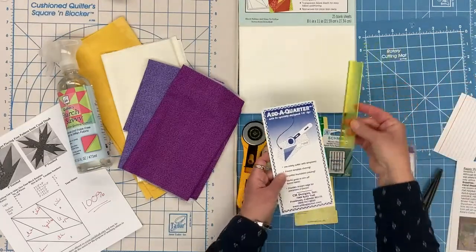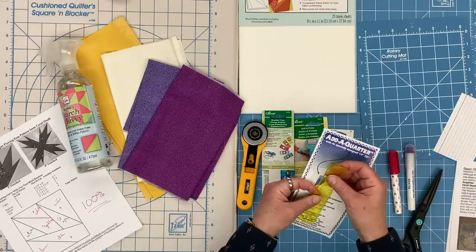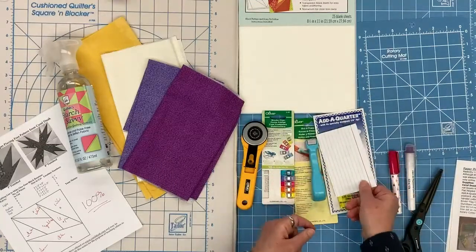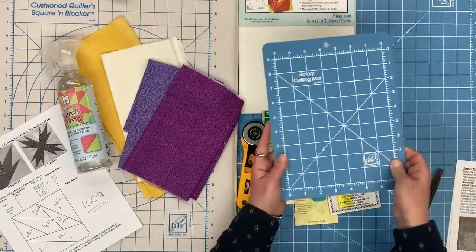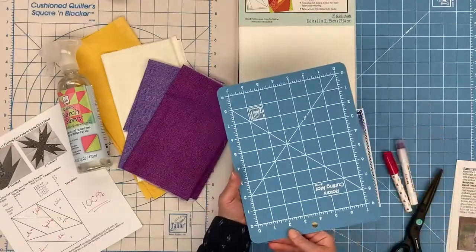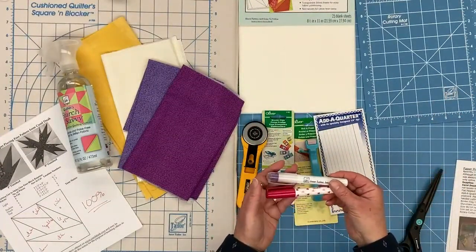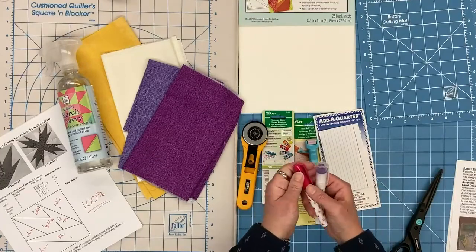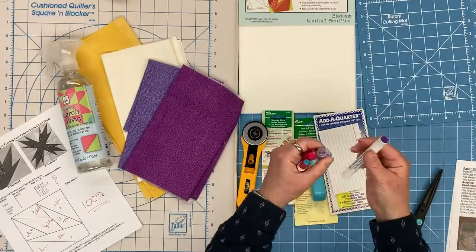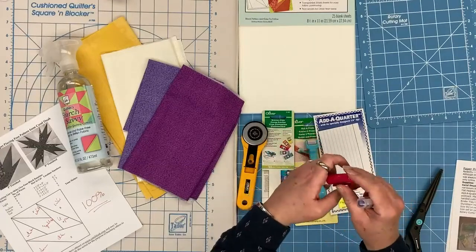For this project we're going to be using the six inch add-a-quarter ruler. It is also available in the 12 inch or in the add-an-eighth size, which is a smaller lip for a smaller seam allowance. We are going to be using a simple index card to help us with our add-a-quarter. Wonder clips are going to help keep us organized. This roll-and-press is a really nice accessory that can help us do some ironless pressing of our seams. For glue, we have two different options — the Sew Line has a smaller tip, the June Taylor has a larger tip. Both are fabric friendly and the Sew Line does come with refills.